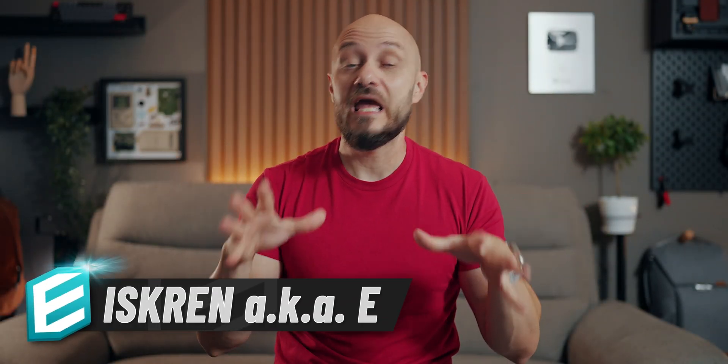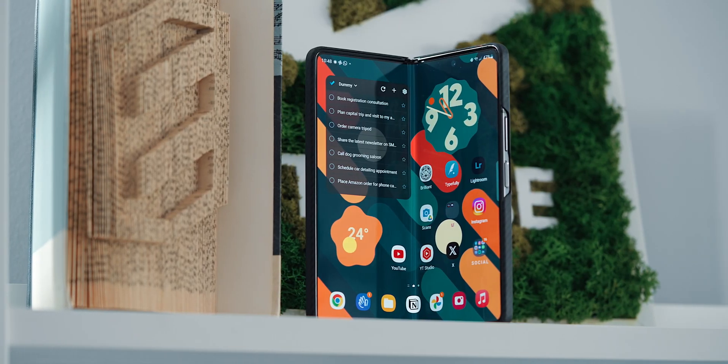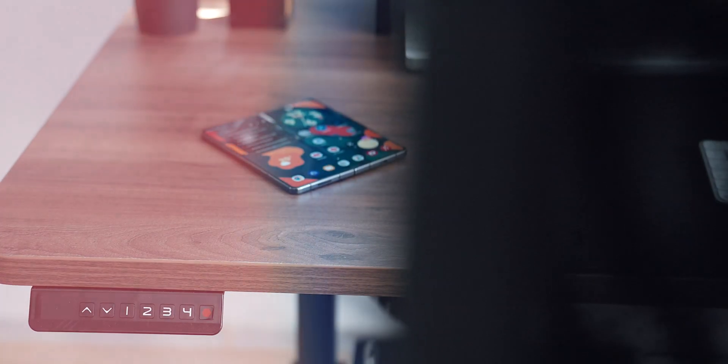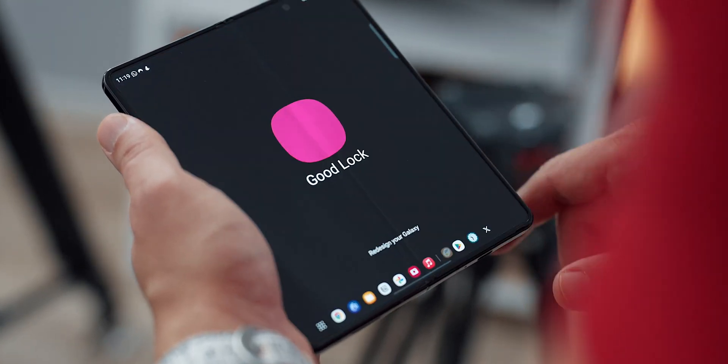Nothing complicated, and things get more intricate for the enthusiasts out there towards the end of the video. Some of the apps are purely for aesthetic purposes and others unlock additional features like Good Lock, which is not available in all regions, but I'll show you how to install it nonetheless.